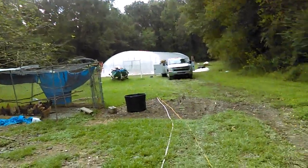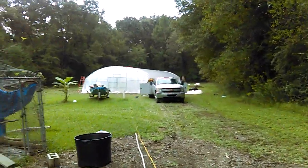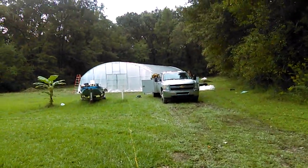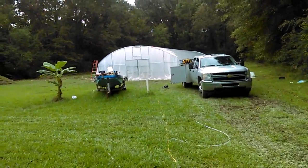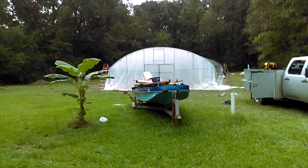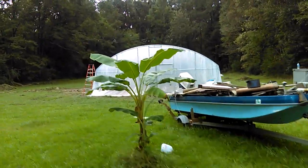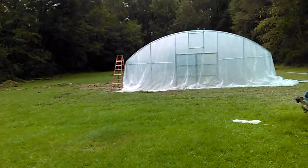Just getting home from work, the guys are still out. We can see the silver is gone and the plastic is now being draped over. This video is more of a family memories type video so the kids can see the actual process as well.